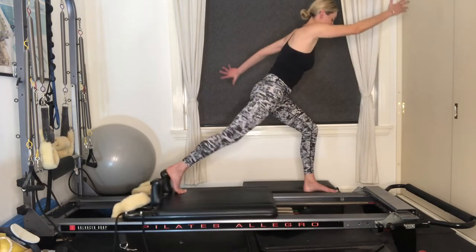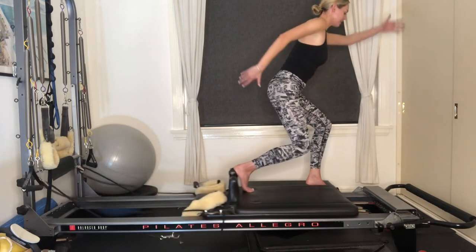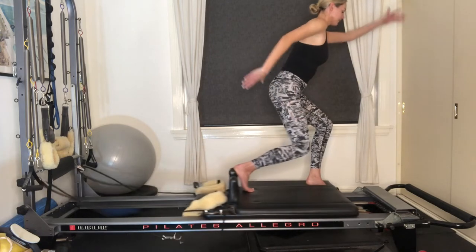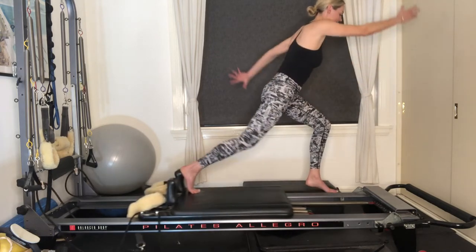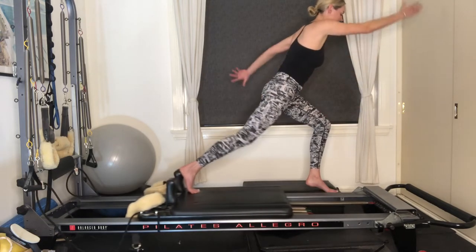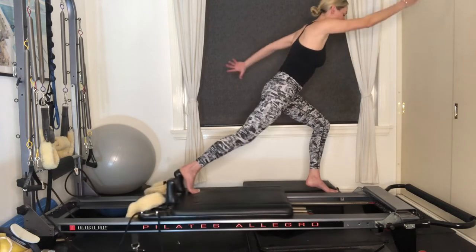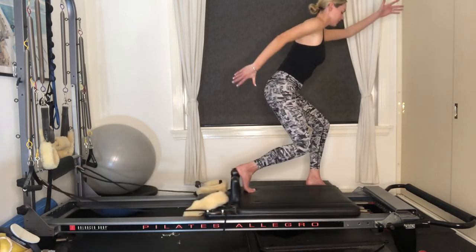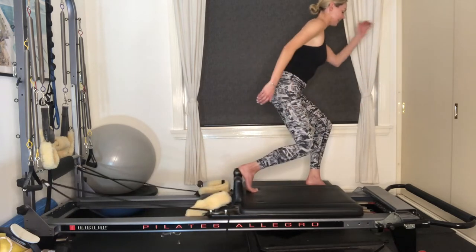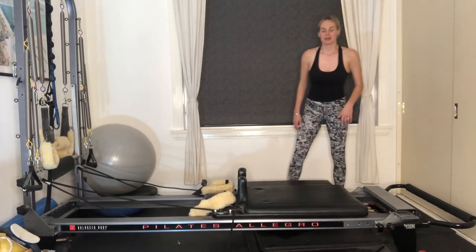As your right leg extends back, swing your right arm forward — arms are nice and straight, torso is still, keeping that nice bend through the left leg. If you'd like to add on the challenge, lift off your left heel and continue running the arms and right leg. Shoulders are down — heart rate's up just a little bit. Six more: five, last four, three, two, last one. Lower down the left leg, draw yourself all the way up, step down from there.